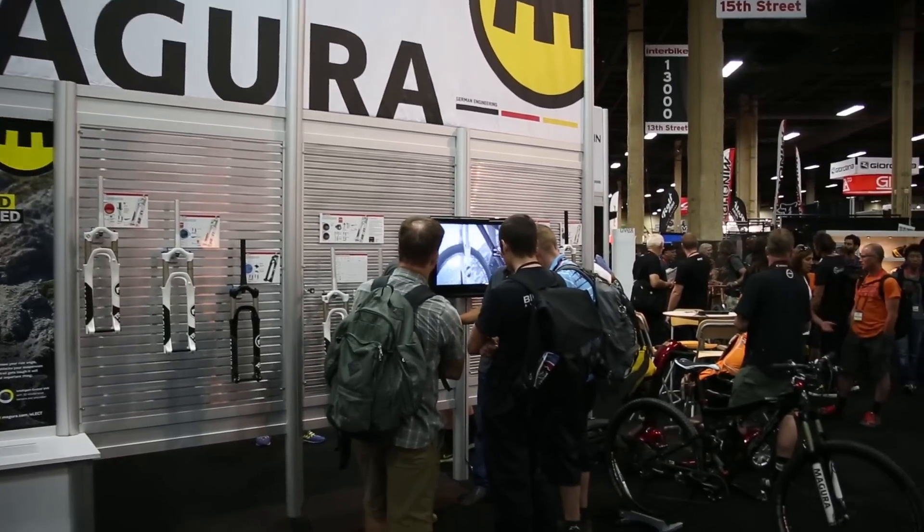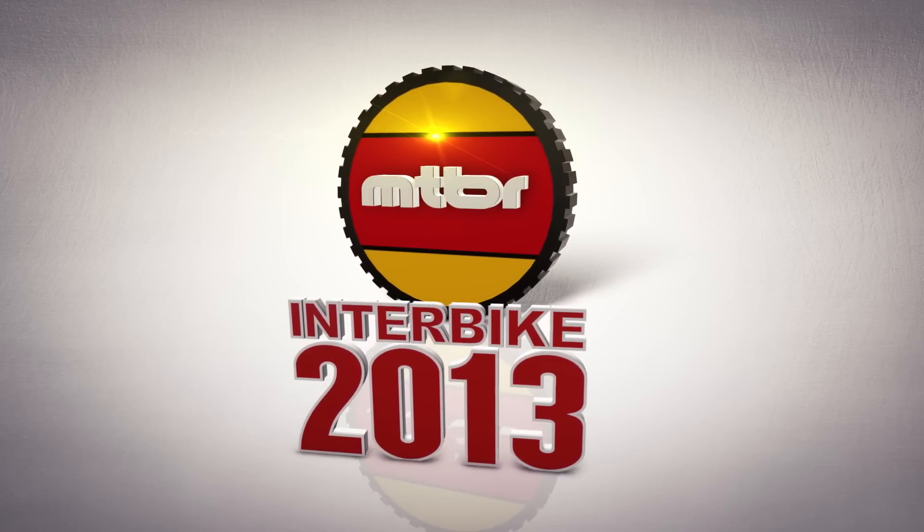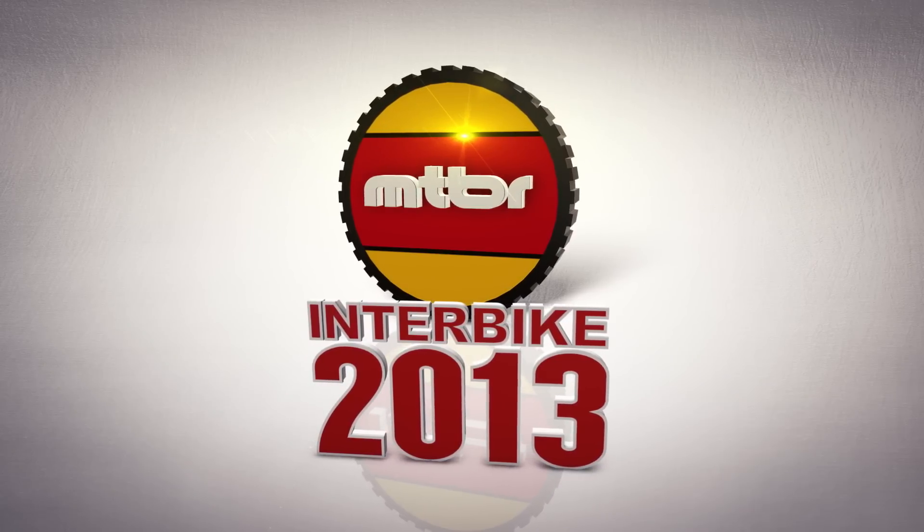It's been a great time visiting with you. Thanks for checking out our goods and wares. My name's Jude — if you have any more questions, go to your local shop or check out magura.com to find out all the details. We'll see you next time.